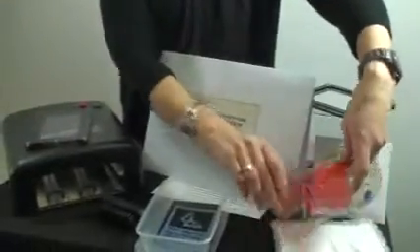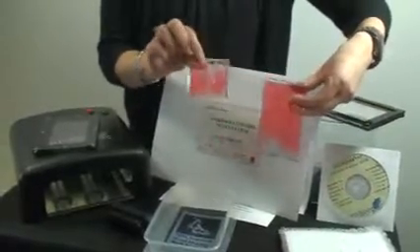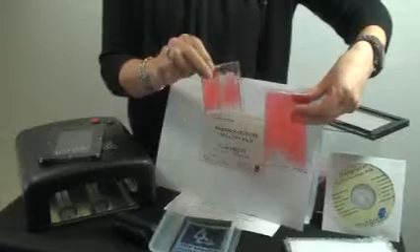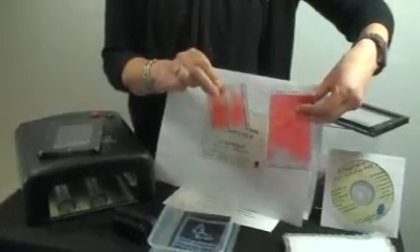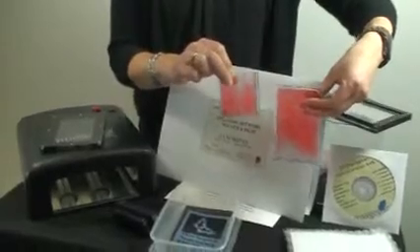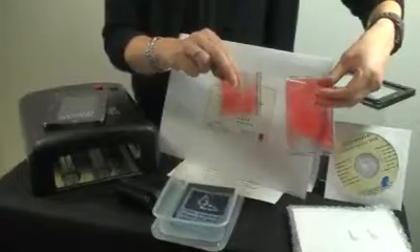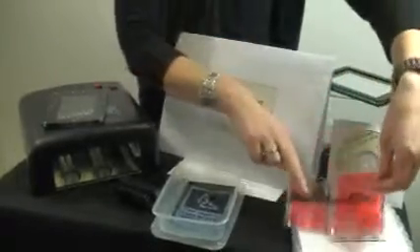Of course you get your gel packs. We've got four medium image pack gel packs and six small. Now these do harden under the lights, so keep them in their bag, in their box, out of the light until you are ready to use them. Otherwise they will go hard and you won't be able to use them.